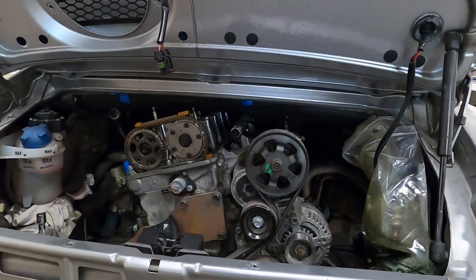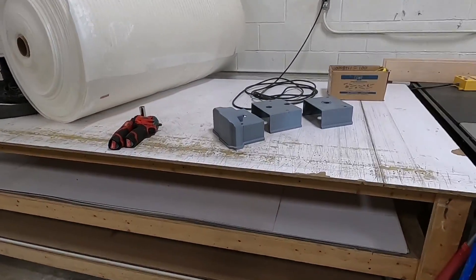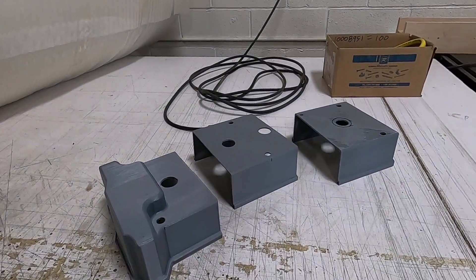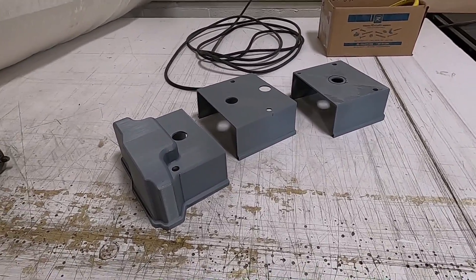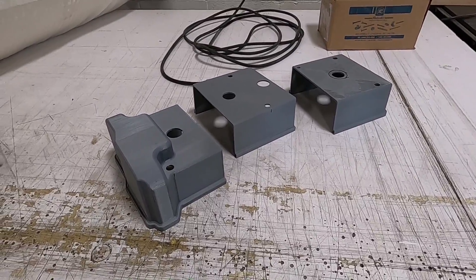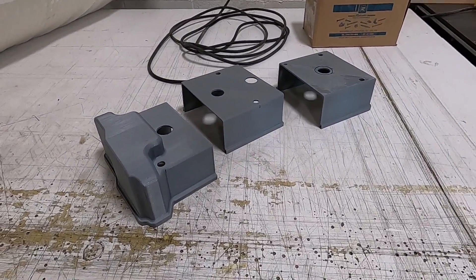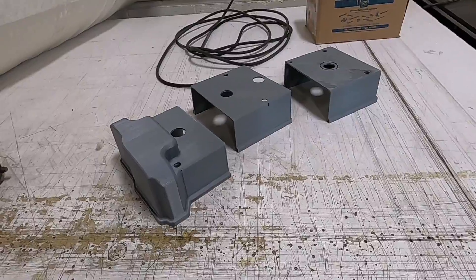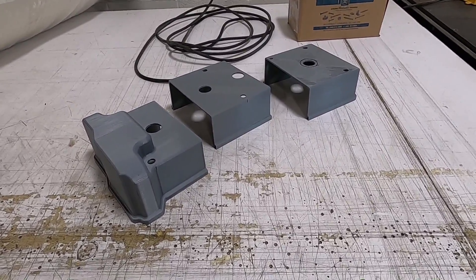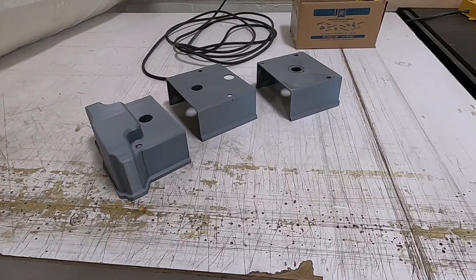We're still sorting out what to do with the valve cover because it doesn't clear in this Porsche engine bay. I have a 3D printed prototype over here — big thanks to my friends John and Roy who helped create this. The plan is to give this to a sand caster who will produce it, and I can make it available for you guys. This low-profile valve cover will work in all kinds of swap applications where the stock cover is too tall for the engine bay.